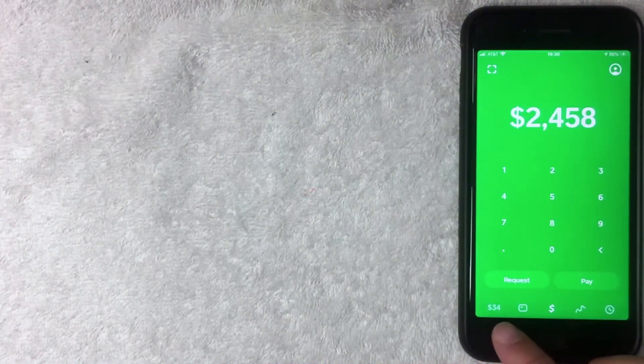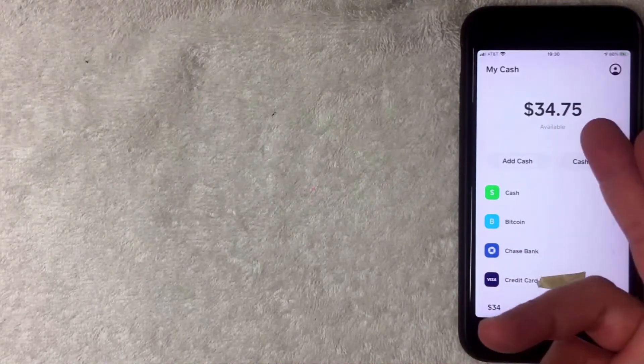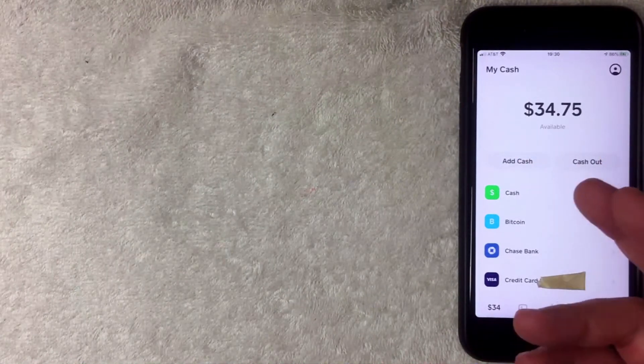To send money with your credit card, click on the bottom left where your balance is shown — mine says $34, yours will say something different. Go ahead and click there. On the next screen you'll be able to see your exact balance, which for me is $34.75.